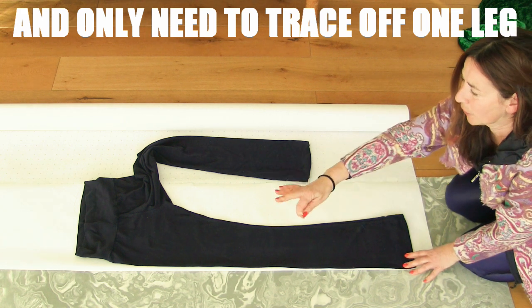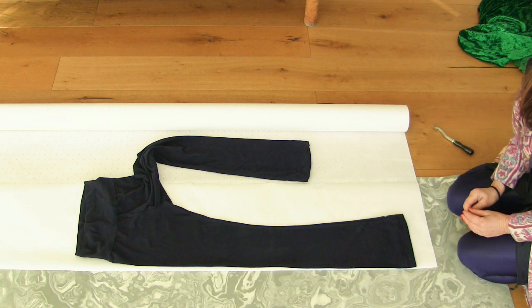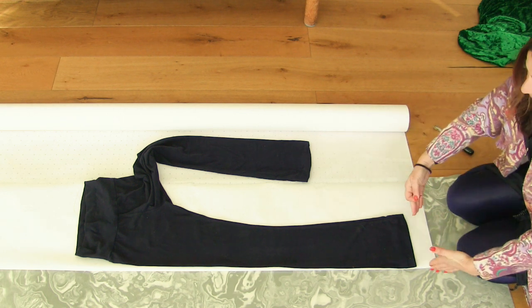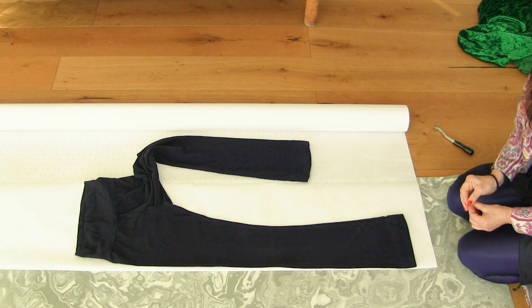Iron your thing to make it really flat. Not all things are going to be flat, but you can probably make them fairly flat. These leggings, even though they were originally stretched out at the knee, I was able to steam them out and make them as flat as possible.